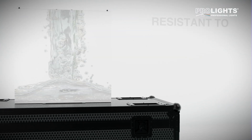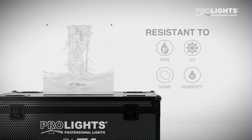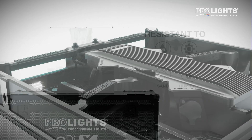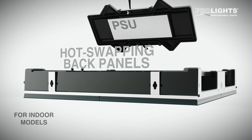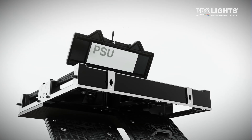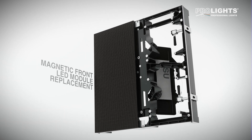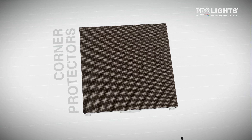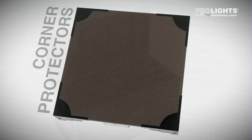The outdoor models are resistant to water, UV, sand and humidity. Engineered for quick service and maintenance through hot swapping back panels containing PSU and electronics. The OmegaPix screens also offer magnetic front LED module replacement, and the panels are provided with included corner protectors to prevent damage during transport.